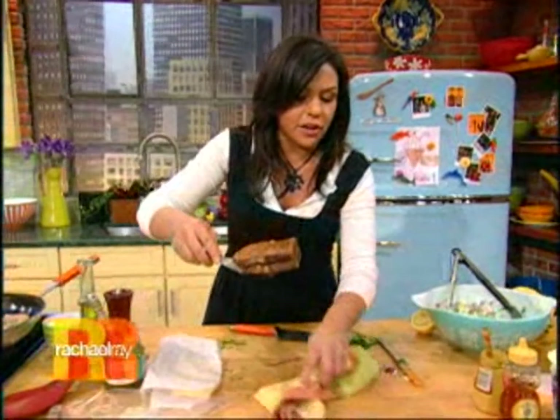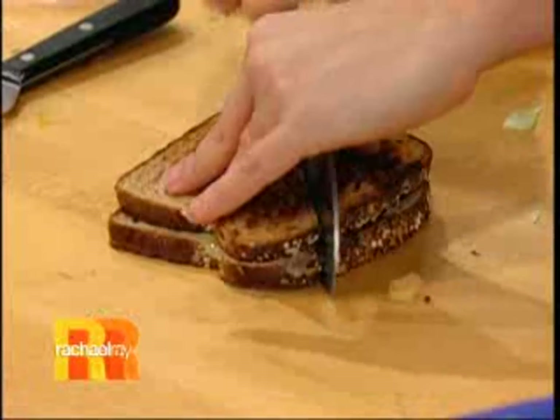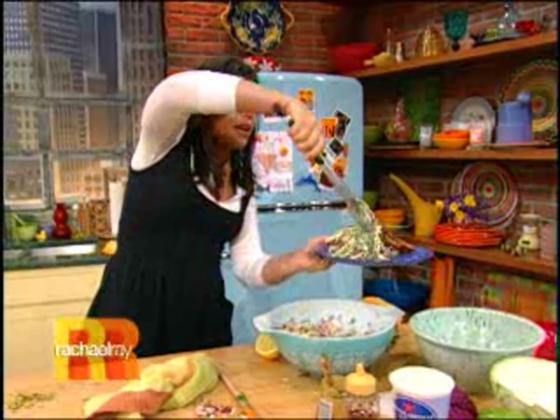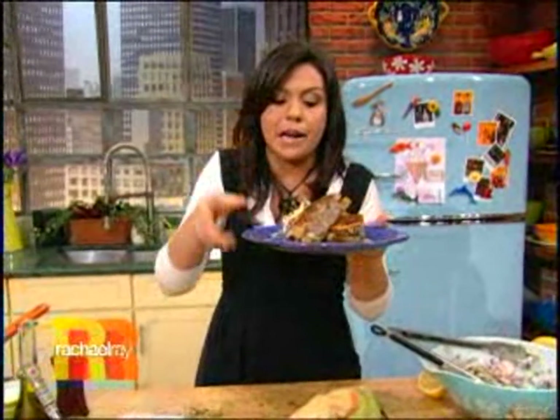Then you're gonna take them down here and I'll show you how they look when you cut them. Oh, that looks so good! Corner to corner. Delish! Put your slaw salad alongside, and I would recommend putting out a nice pile of spicy brown mustard alongside to dip your patty melt in.